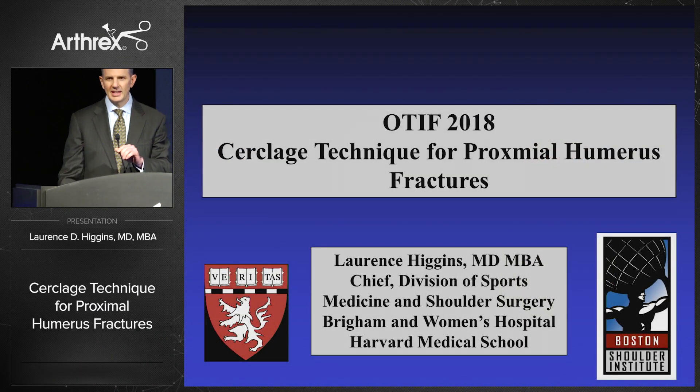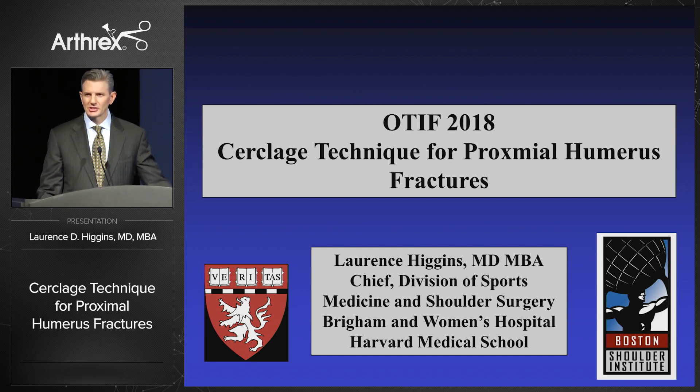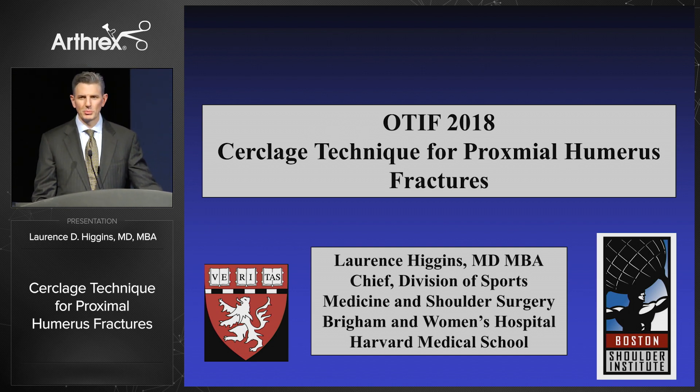Good afternoon. I want to talk today about an exciting new technology that I think is going to change the way we're going to be doing things in the very near future, and it's a new technique involving cerclage.